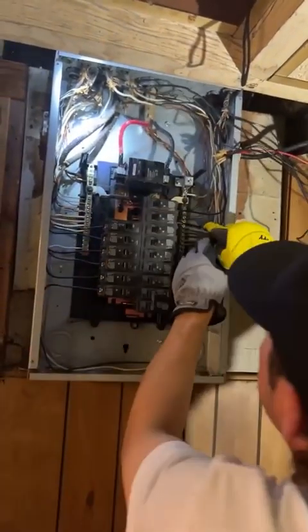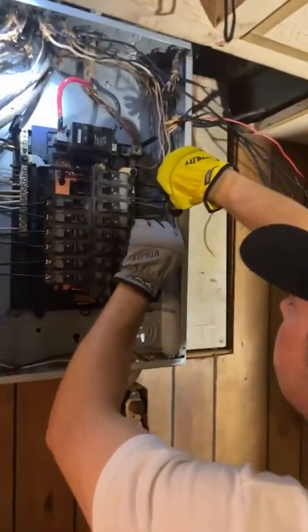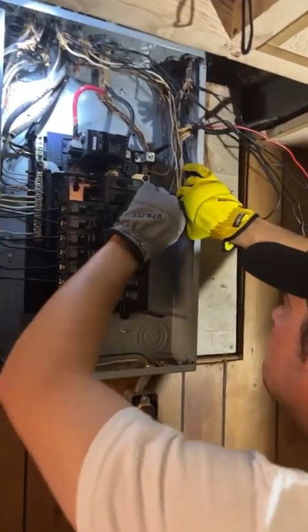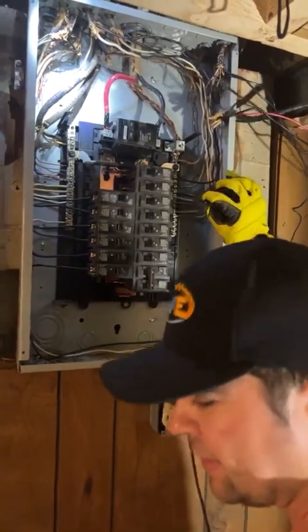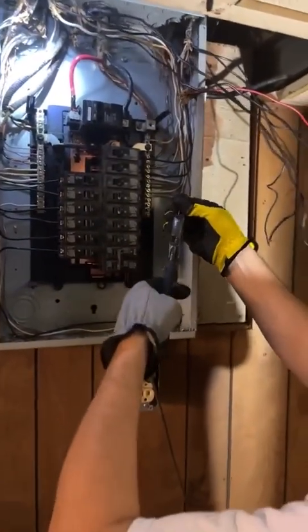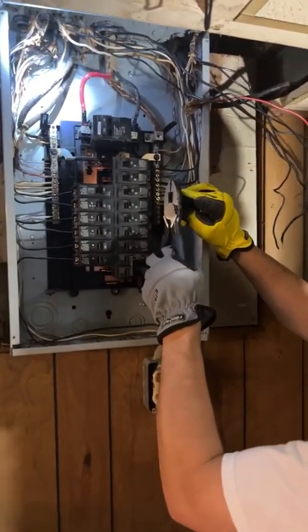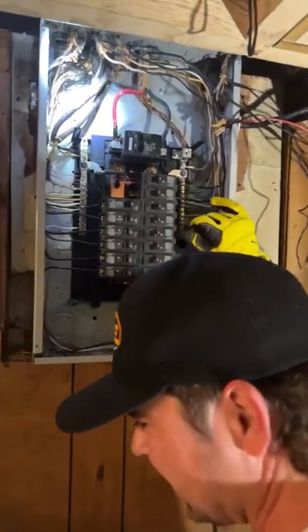Just kidding. I said that the other day and one of my employees asked me where he could get one of those — they don't exist. Is it like blinker fluid? Yes — blinker fluid actually does exist. They sell it in auto parts stores; I think it's actually a prank thing.